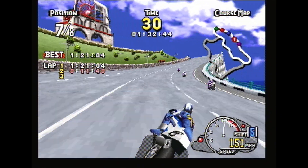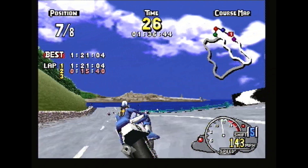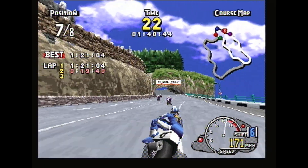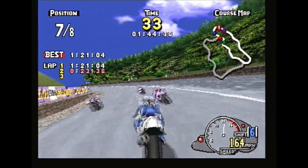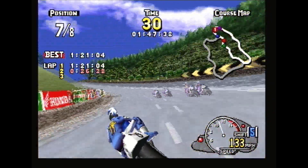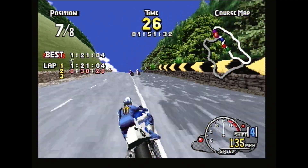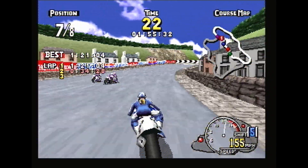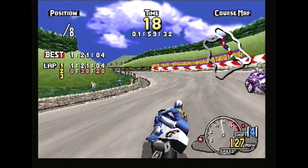They overtook me — shame it's not like Road Rash where you've got a weapon to hit them with. We keep going through the hill, and there's a lot of attention to detail — you can see the audience on the side as well, watching and spectating the sport right here.